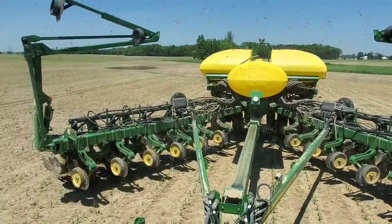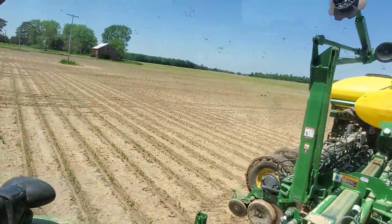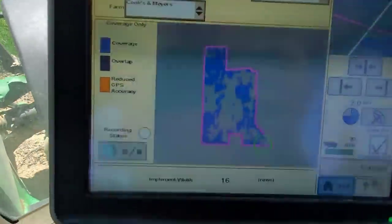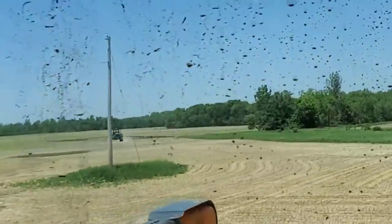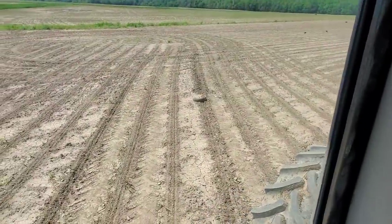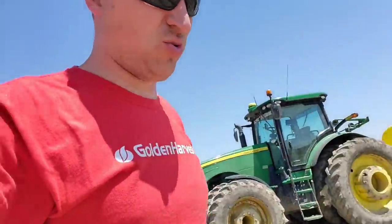We are done here. Finally. Ended up doing about 35 acres in this field of 78 — not quite half, but awfully close. The blue areas on the map are what got replanted, the gray areas did not. And there's Dad right behind me with the sprayer getting the herbicide on. We seem to have lost the gauge wheel, so I'll go figure out where it went and put it back on.